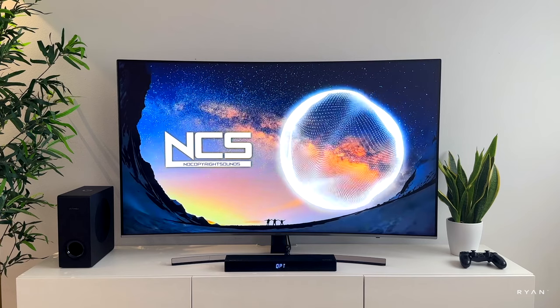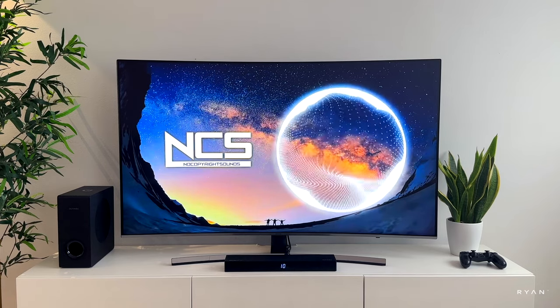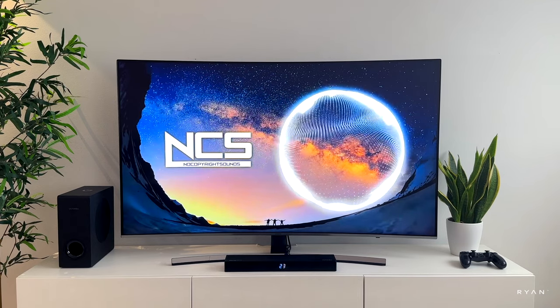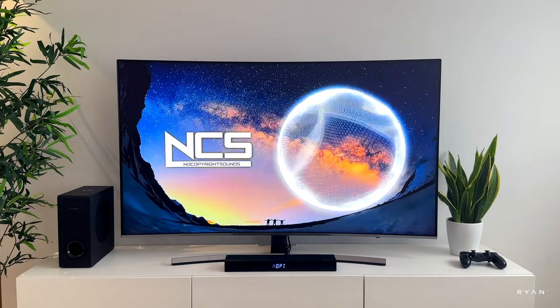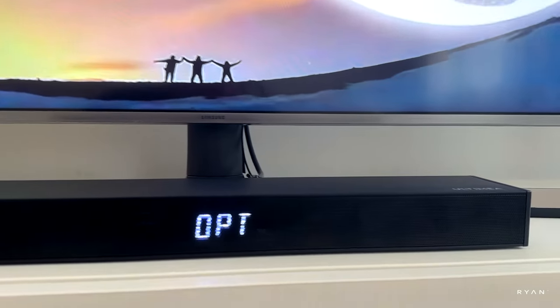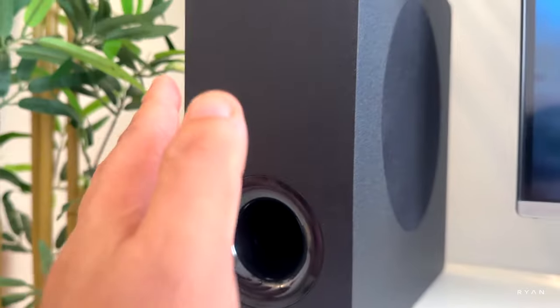I think once you get used to the soundbar you can never go back to the TV sound. The sound is really immersive with this one — trust me on this — for the size you can feel it for sure.